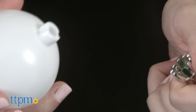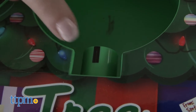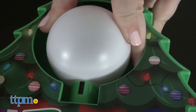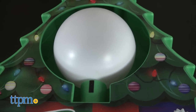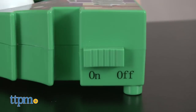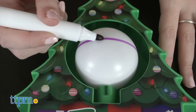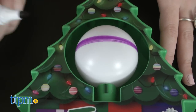Ready to go? Simply remove the ornament cap and place the ornament into the holder on the Tremendous Decorator and then turn it on. There are slotted grooves on the top of the ornament that indicate how to have it align into the machine when getting started. This really is like an easier version of throwing pottery in terms of creation — it doesn't take much effort on your end to start creating something really cool.